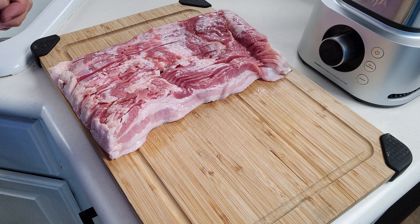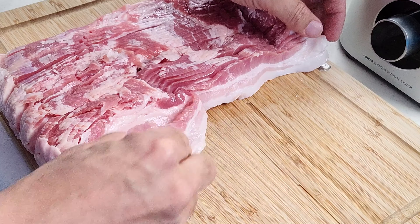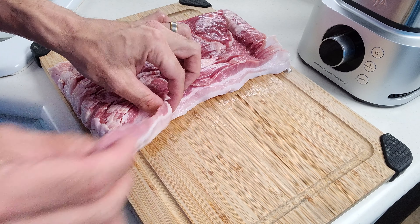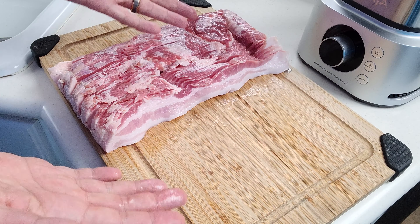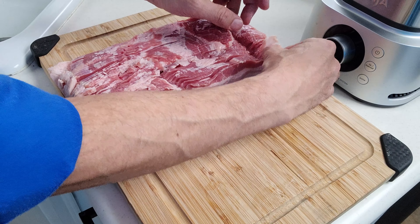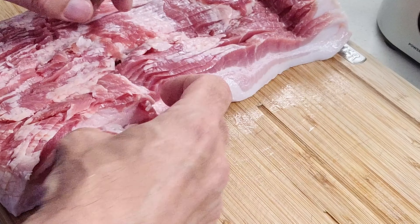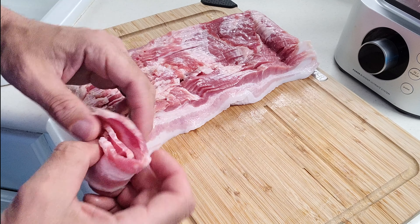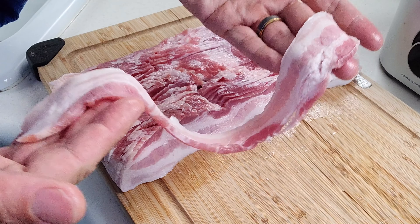Just a quick note: when you're separating your bacon, a lot of people like to take the strip and just pull it off. You don't want to pull it too much because you're going to stretch it out. The best way is to just roll it off like this, so you get nice strips and keep them neat at the same time.